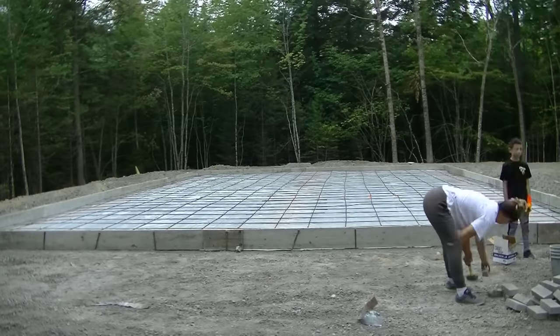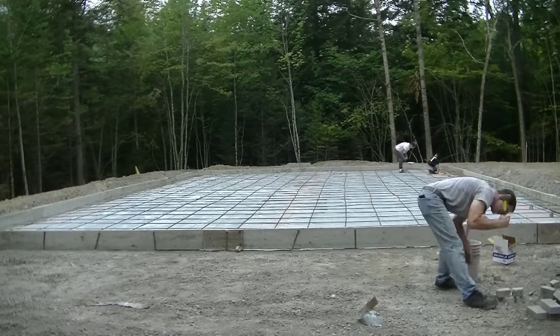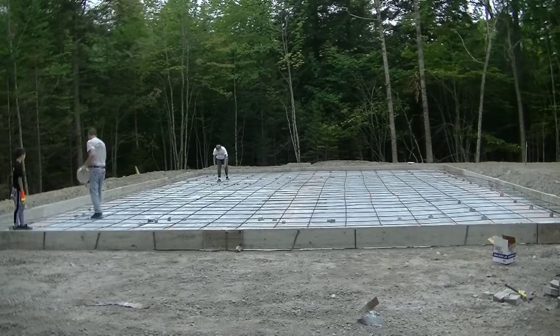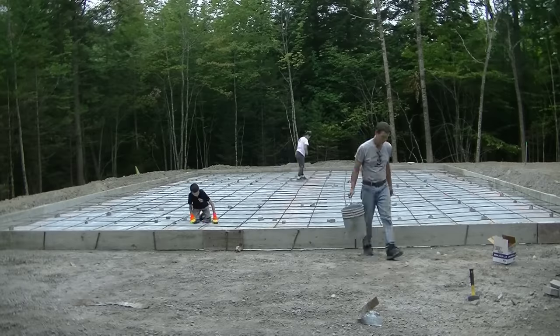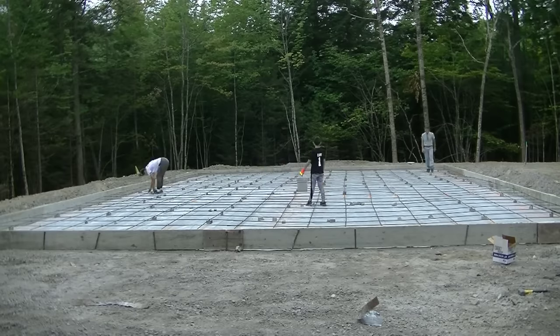This is more of a light commercial type garage versus just a residential — there'll be a little bit heavier traffic in here. So when that's the case we like putting a mat of rebar in versus just the wire mesh. We'll put fiber mesh in this too and we'll use a 4,000 PSI concrete. So it's going to be a really rugged garage slab.